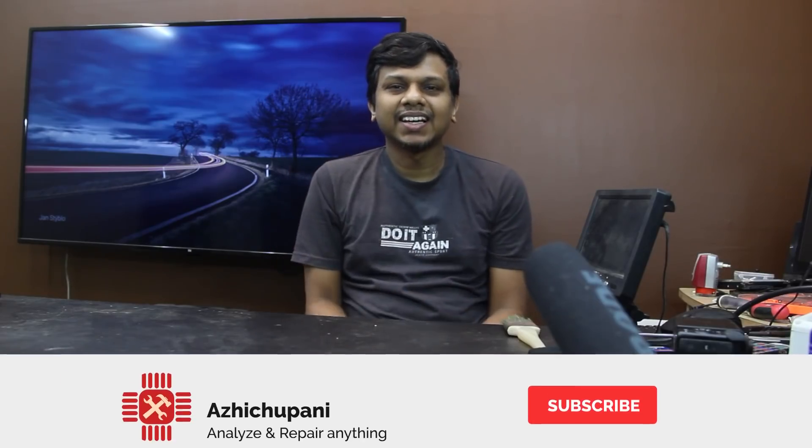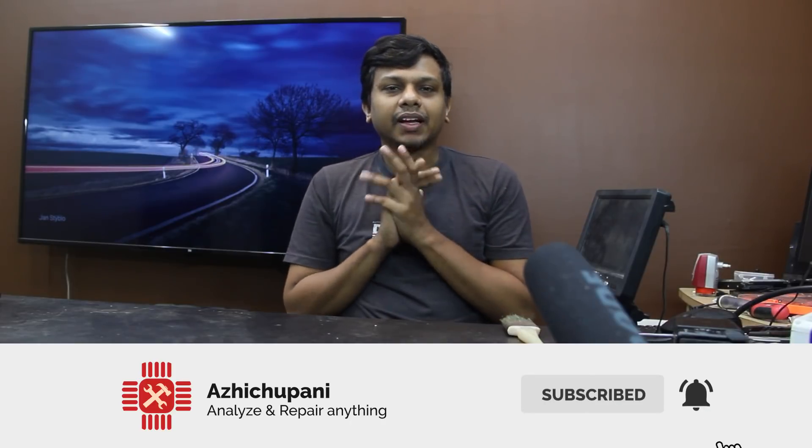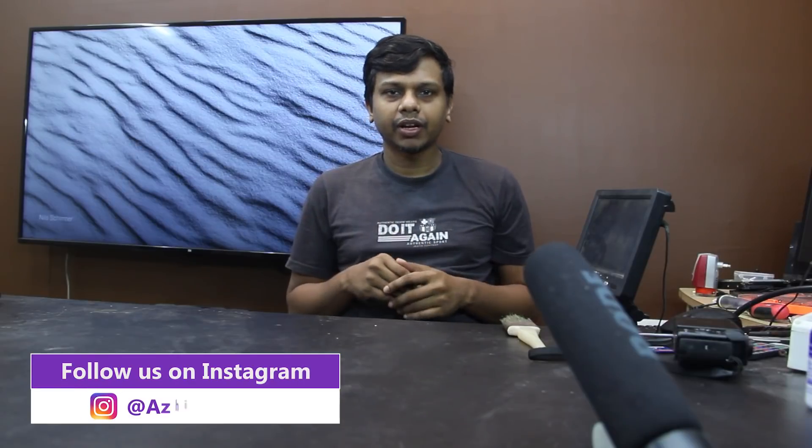Hi guys! This is the last episode of iShotUp. Welcome to the next episode. How are you doing these videos just live? We've already arrived at the previous video. I'm going to continue the video on this video. We've already done a few videos on the board and the capacitor.